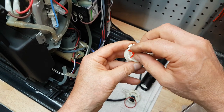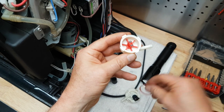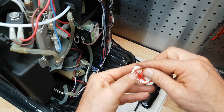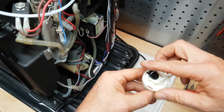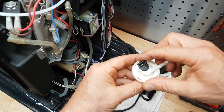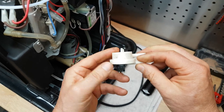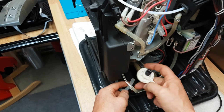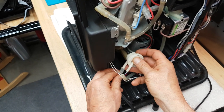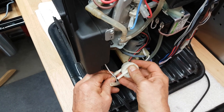Now we're going to put the flow meter back together again. Make sure the wheel spins right, don't forget the gasket, and put the top on right — make sure it snaps into place the way it should, otherwise the thing may not work right. Now we're going to put it back in, make sure the hoses are all snug and tight, and then that should work again.